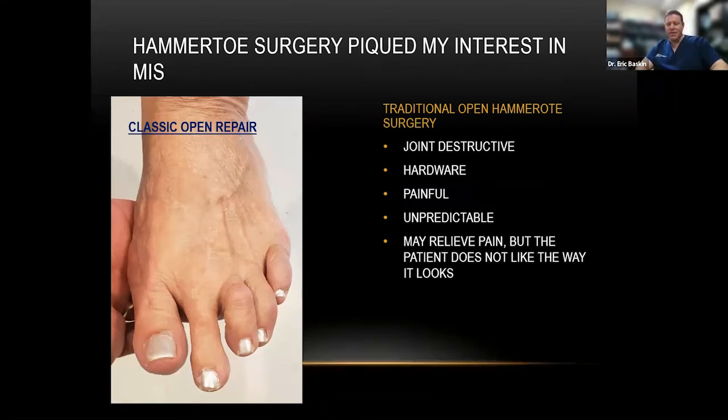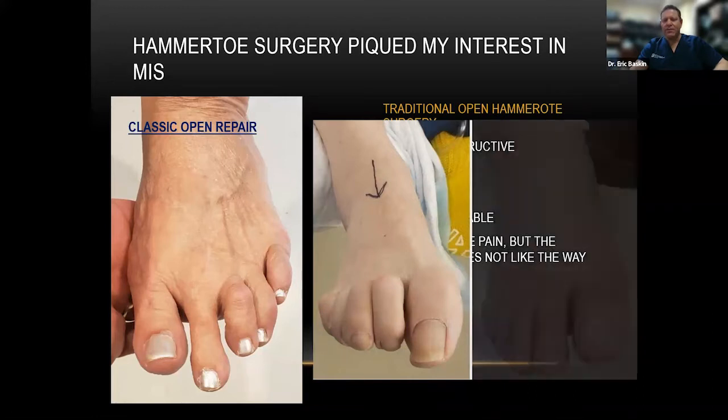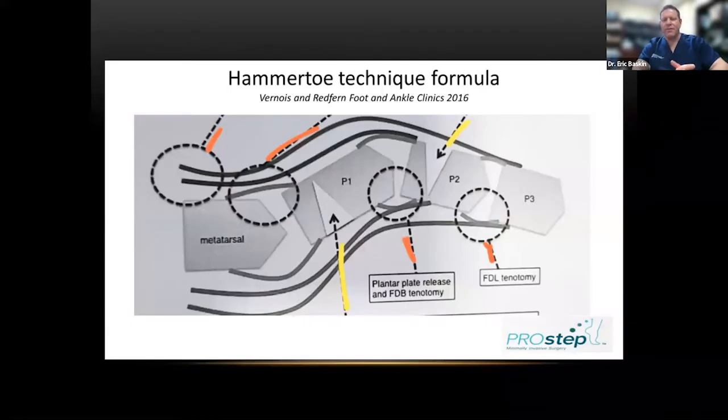Traditionally, open hammer toe surgery is joint destructive, involves hardware, and is very painful — some patients say it was worse than their spine surgery. It's unpredictable, and although it may relieve some pain, the patient doesn't always like how it looks. With the minimally invasive approach, you get much more of a natural, functional look. The joints are preserved, pain is a fraction of what it is with open surgery, and in my experience there's no question this is the way to go.